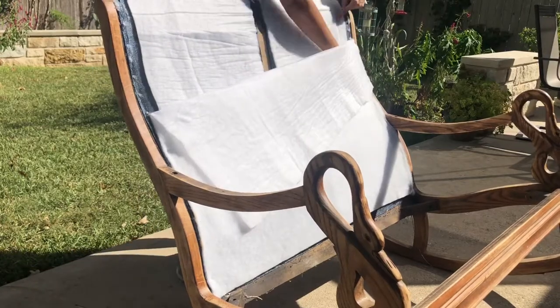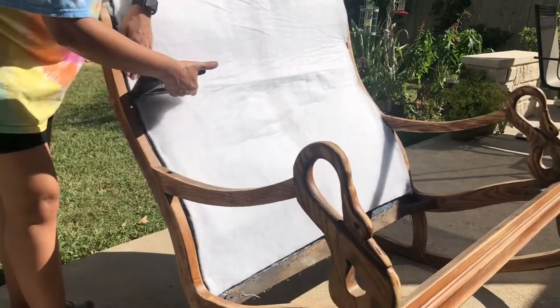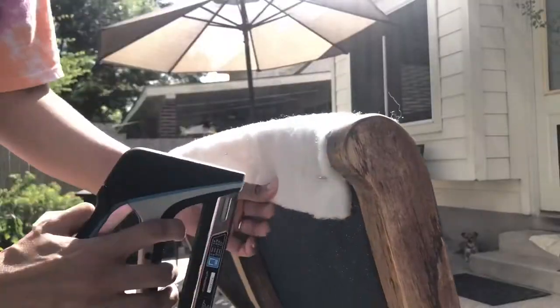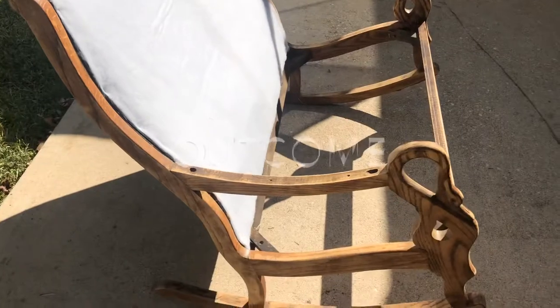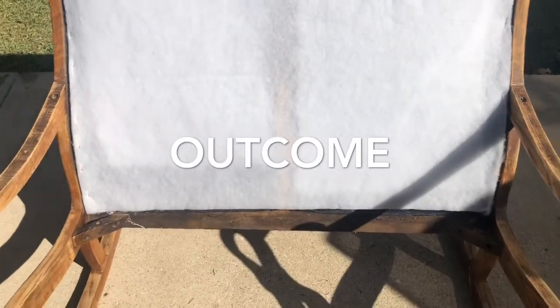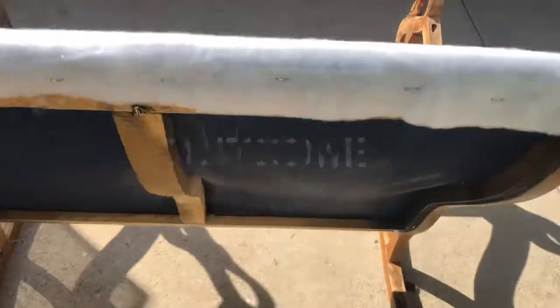As you can see, I am doubling up on the felt for a little bit more comfort. I ended up not stapling the inner bottom because I wanted to fold in the fabric and staple the inside just to have a cleaner look.